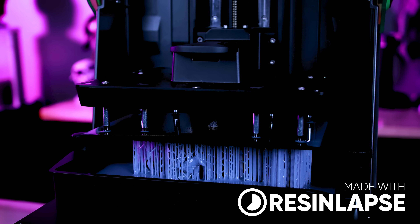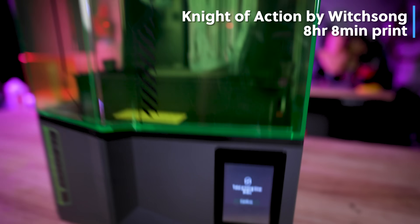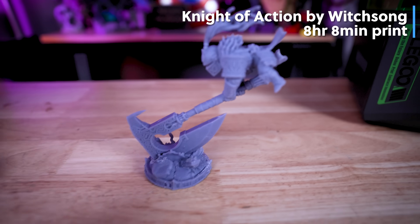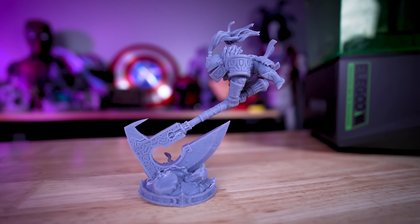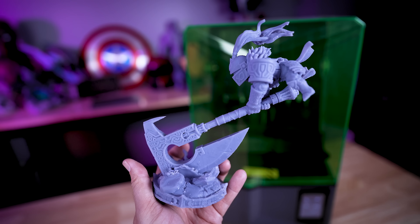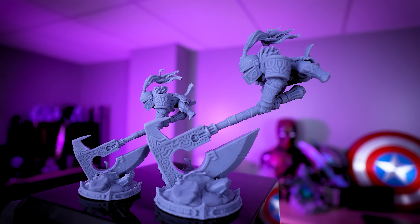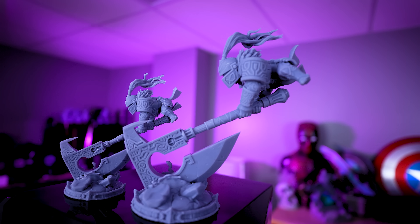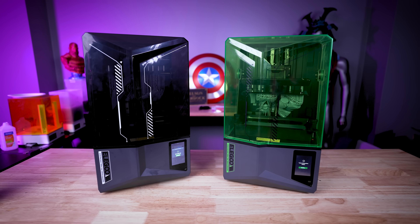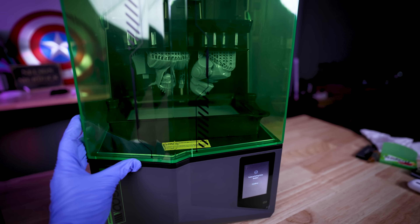I think I have my new favorite miniature file to print, and it comes from Witch Song — it's a crazy-looking knight with an absolutely enormous axe hanging in the air. It's such an awesome file to run off and print. You can print it all in one part like I did on the Saturn 4, or it's broken up into smaller pieces, and you can scale it up even larger. I actually printed part of this on the Saturn 4 and part of it on the Saturn 4 Ultra, just to help illustrate how fast the 4 Ultra prints.